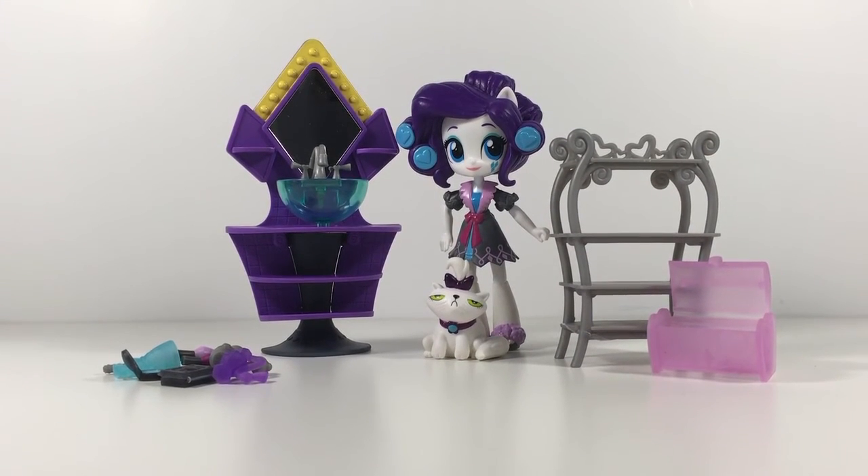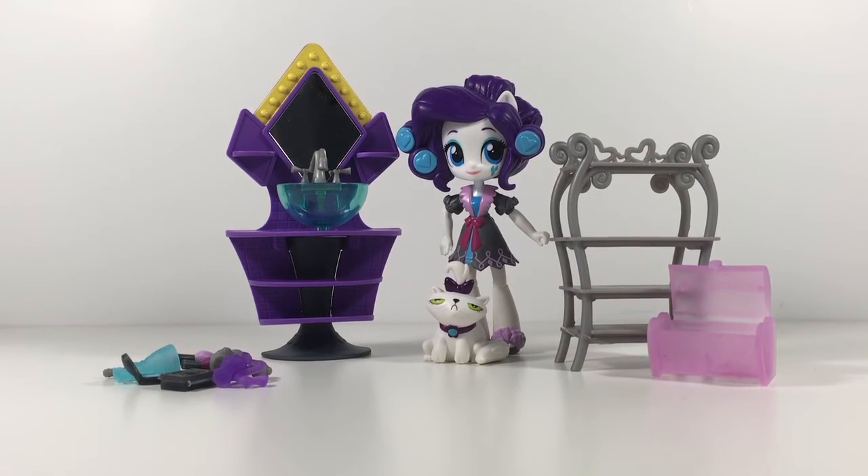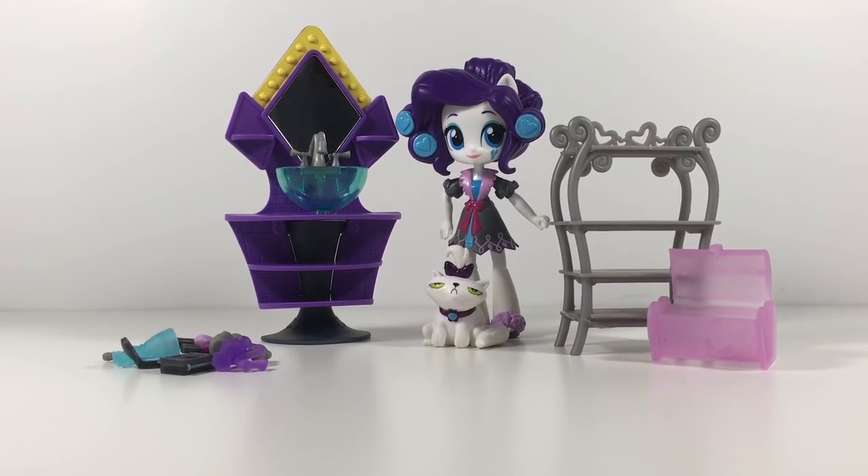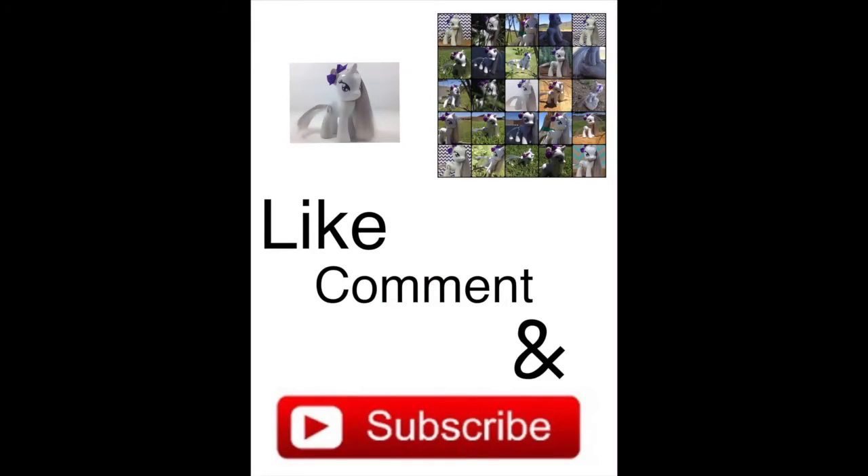So if you would like me to do a toy review on anything that I have not done yet, or that I do not have, just comment down below. And once again, please like, comment, and subscribe!